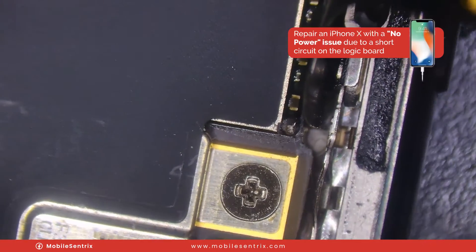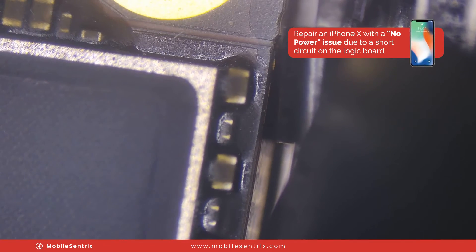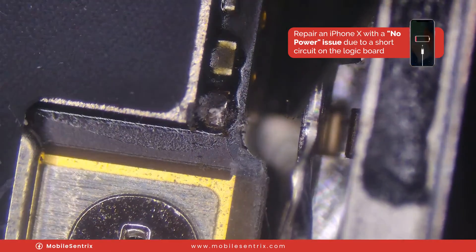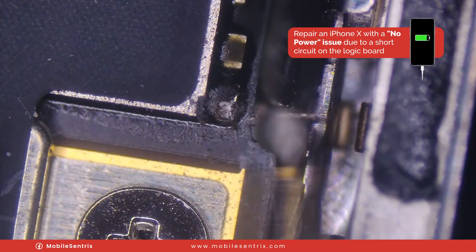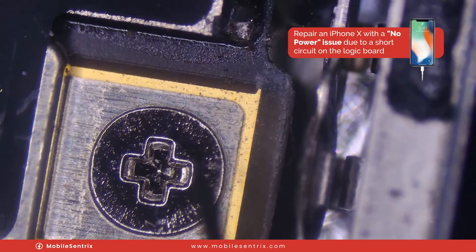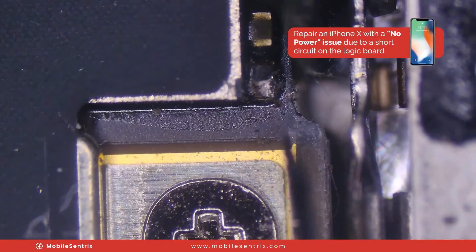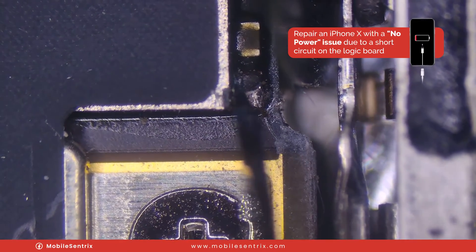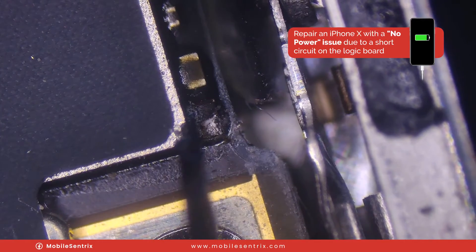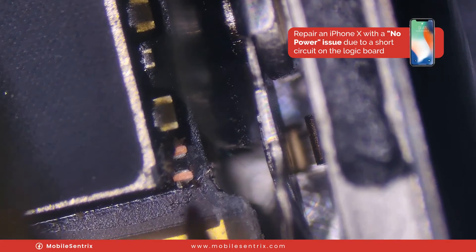Zooming down in on all these components, you can see they're covered in underfill. As we go down they look okay — they all look fine — but as soon as we get to this corner, something really stands out. I'm going to go in here with my blade. It's possible that someone was trying to work on this and they had their screwdriver here and nicked the corner. Maybe when they were putting a screen back, something touched this and caused a short. So we're going to gently but firmly pop this off the board, cutting the underfill and nudging it to pop the joints that hold it down.